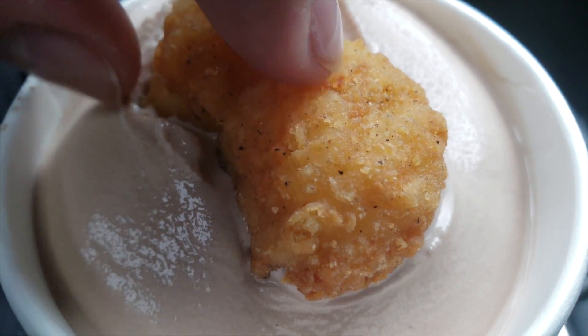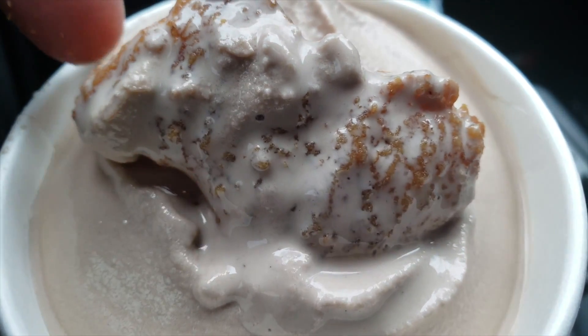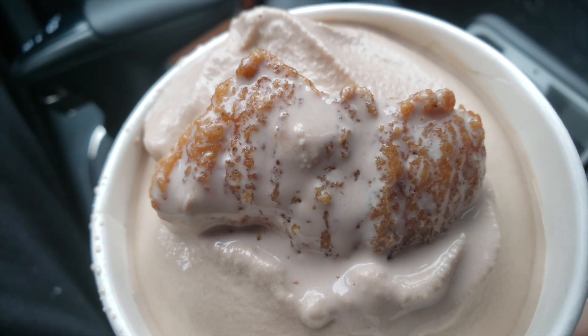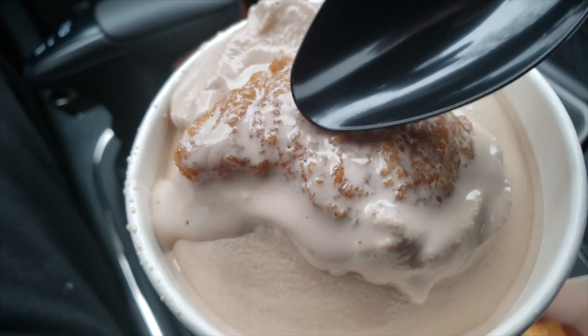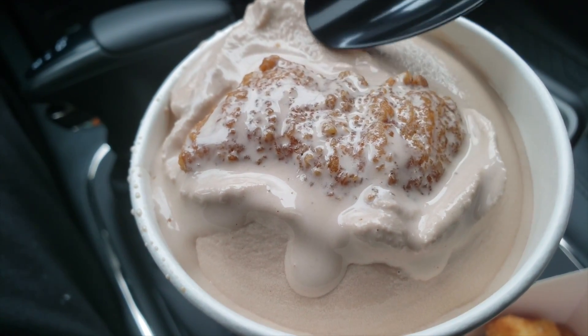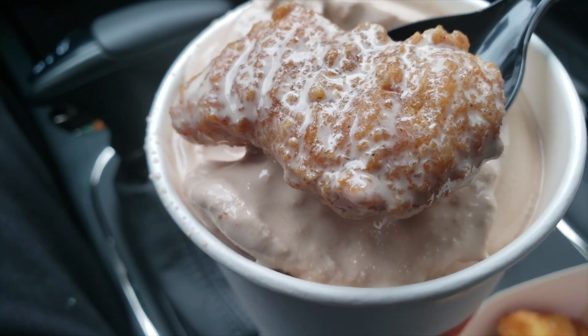Scoop it up, make sure you got Frosty all over the nug, flip it over. You gotta turn this into a little ghetto treat — you definitely need the spoon to do its job. Look at the Frosty pushing out — that means I'm pushing the nug down into the Frosty, getting it dumb frosty. Now I'm picking it up with the spoon. Look at it — about to eat a chicken nugget from Wendy's with Frosty all over it. Hey, don't knock it till you try it — don't be a pre-hater all your life.